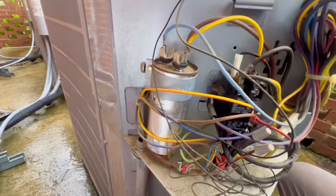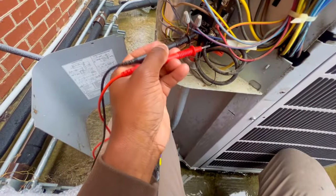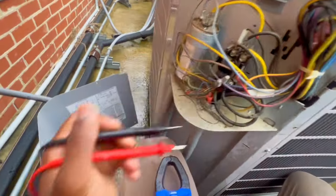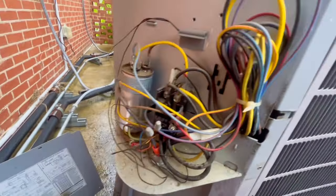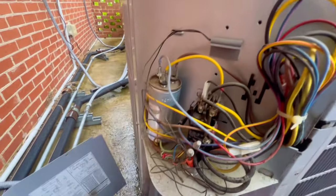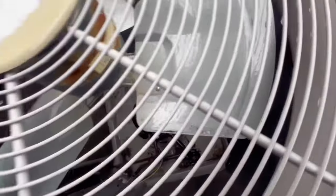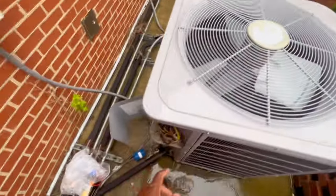You can see the contactor is pulled in. He said he had to bang on it for it to run. We got 245 volts there — let's see if we're getting it on the top side. We got 245 going through the top side. Let's check this capacitor right here. All I hear is some humming, so let's check this capacitor and go from there.